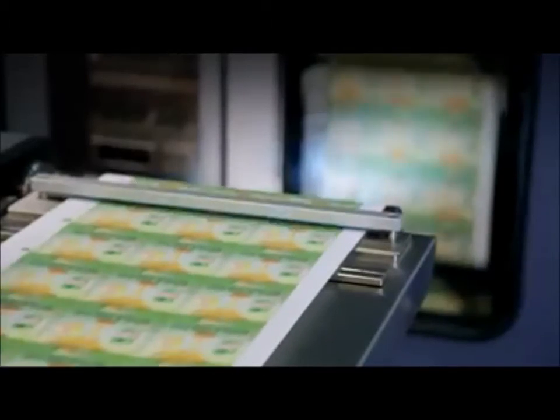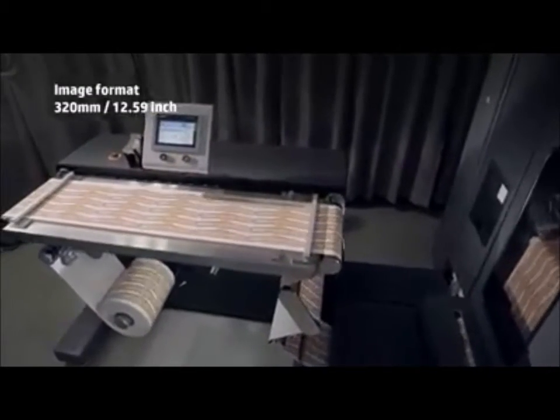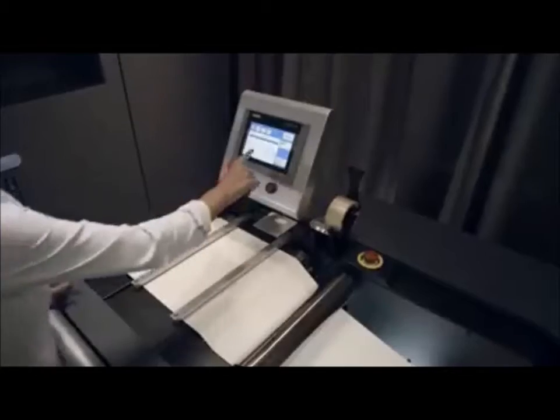In addition, the press offers more efficient in-position with its larger 320-millimeter image format, which fits more labels per frame.